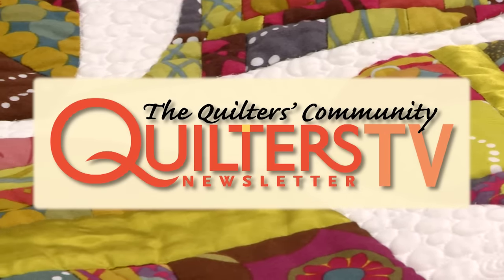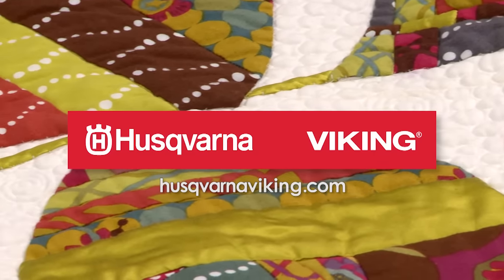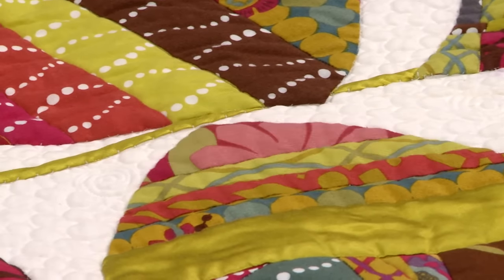Quilters Newsletter TV, The Quilters Community, is brought to you by Husqvarna Viking, keeping the world sewing for over 140 years. Hi and welcome to Quilters Newsletter TV, The Quilters Community.